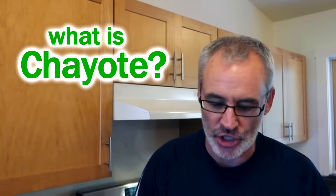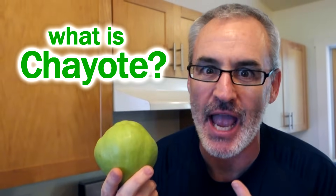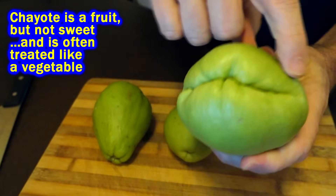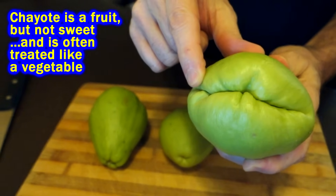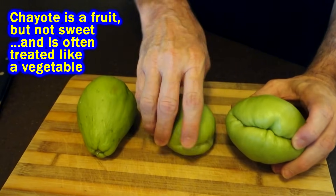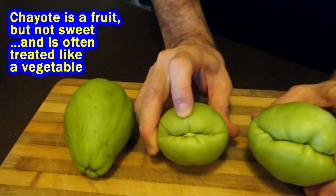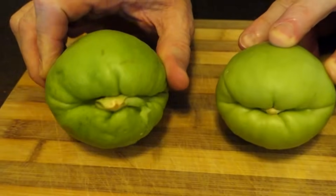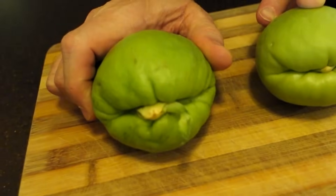Alright, Chef Buck here and today we're gonna cook up some chayote. Ideally you want the skin to be nice and smooth and tight, and you want it to look like Kermit the Frog's mouth. But look, I bought these at the same time — this one here, the seed is actually starting to come out.